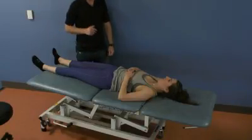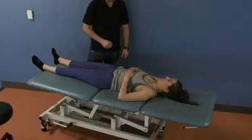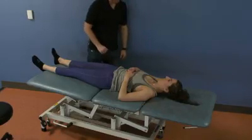The following is a treatment of muscle energy for an anteriorly rotated innominate. In this case, the patient's right innominate is going to be anteriorly rotated.